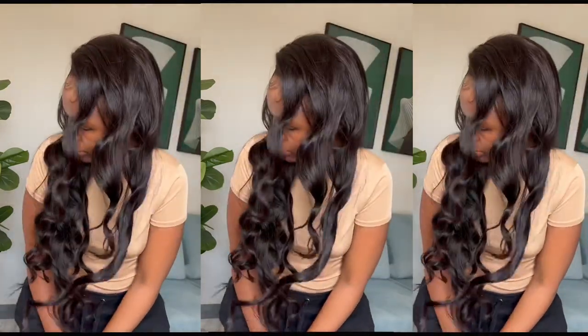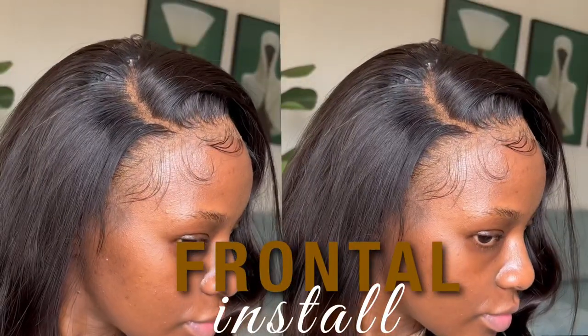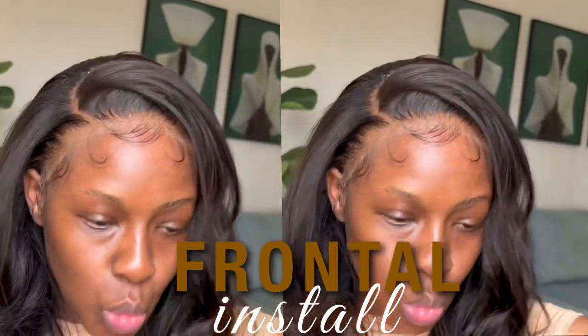Hey sweeties, welcome back to my channel! Today we have a hair install and styling video. Please don't forget to like, comment, and subscribe.